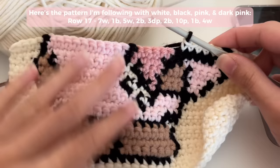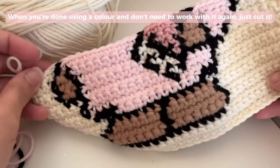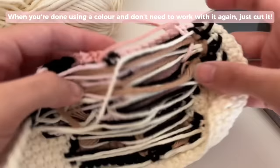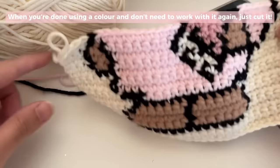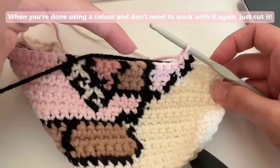Every time you want to attach a new color, repeat the steps I showed at the beginning, and then you'll have another color to float — that is how you continue all the way around. Whenever you're done using a color and don't need it for a couple of rows, you can just cut it. Don't stress yourself out — I highly recommend cutting it and then weaving it in or tying it to one of the floating yarns. When you've cut it, leave a little bit of a long end; don't cut it too close.